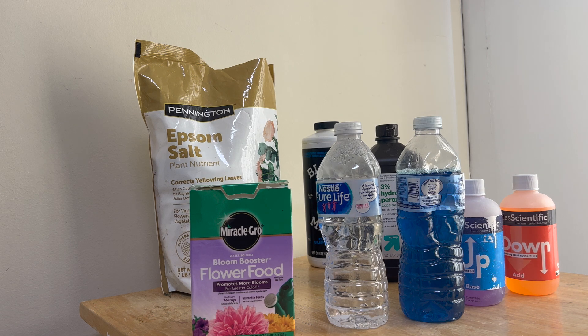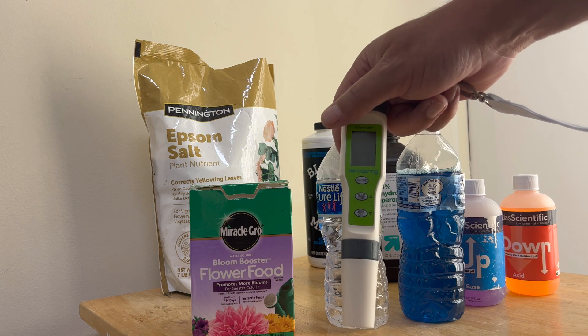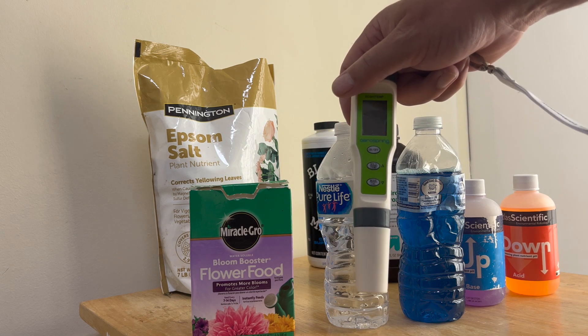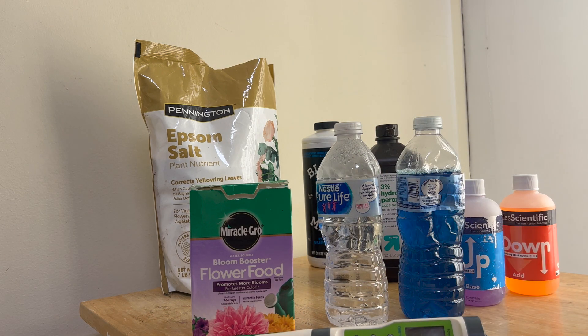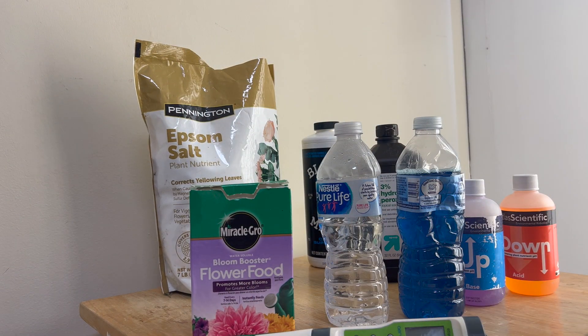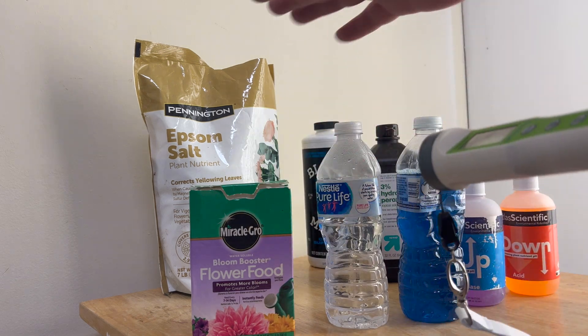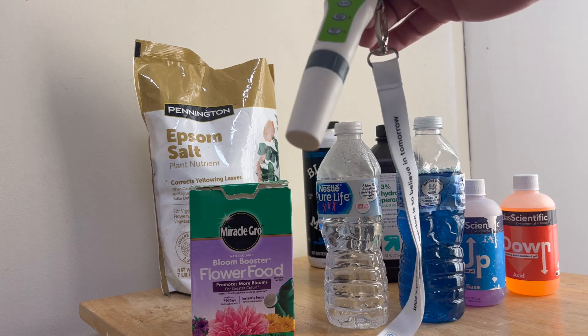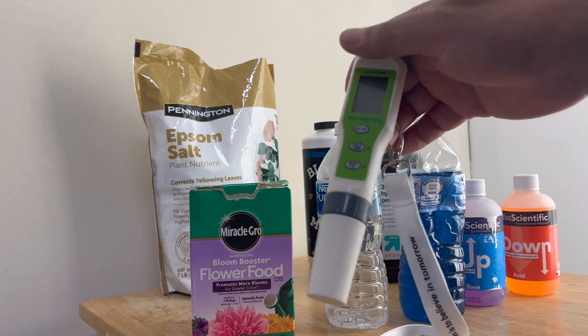The main thing you guys should have no matter what is some kind of meter to check your pH level and your EC. You hear people talk about EC — I never really understood it — but looking at a bunch of hydroponic videos, if you have an EC somewhere around 2000, which means when you mix all this stuff in and dip the meter in and the number comes up around 2000, and the pH is at 6, that's going to be a safe number for pretty much whatever you have in your system.